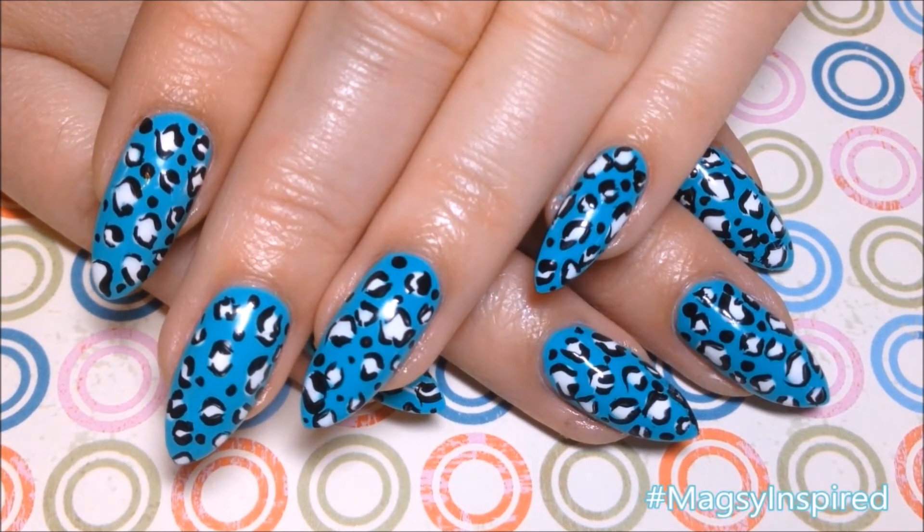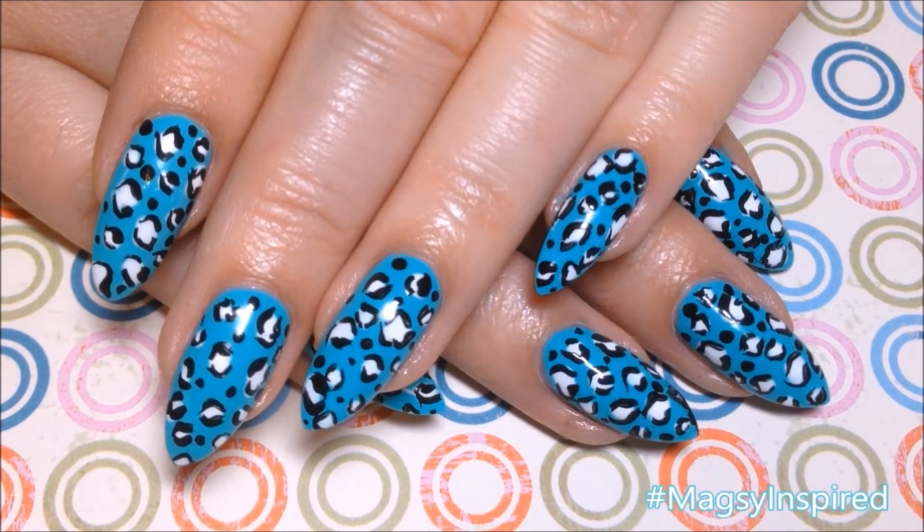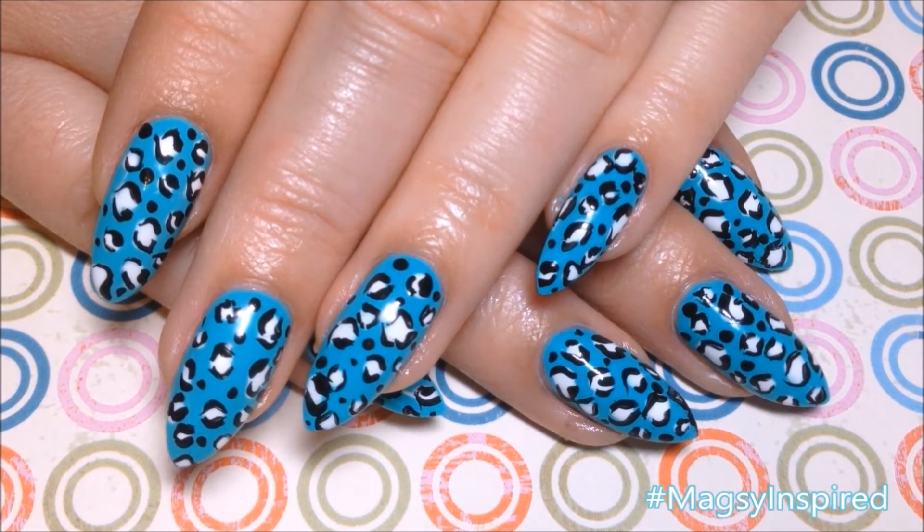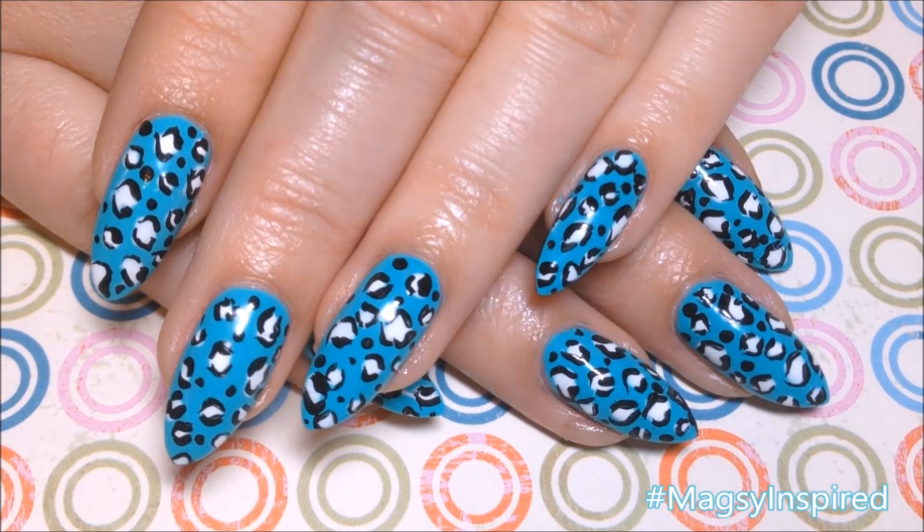If you get inspired by me, use the hashtag magazine inspired on Instagram so I can see. If you like this video, give it a thumbs up. Be sure to hit that subscribe button. Thanks so much for watching and I'll catch you guys next time. Bye!